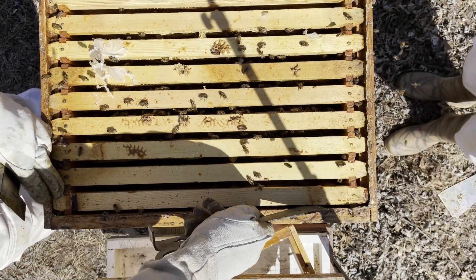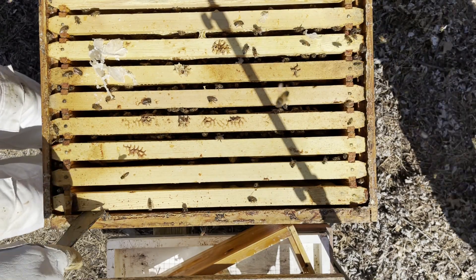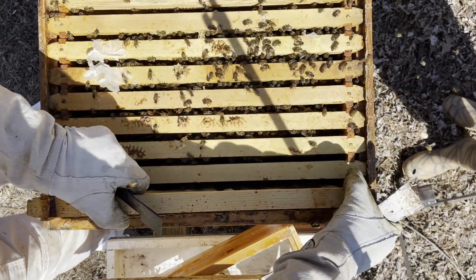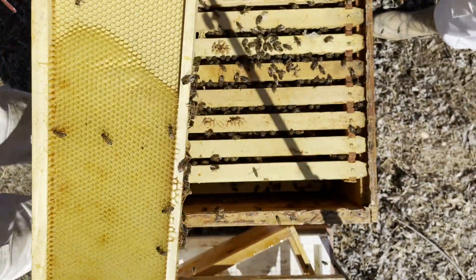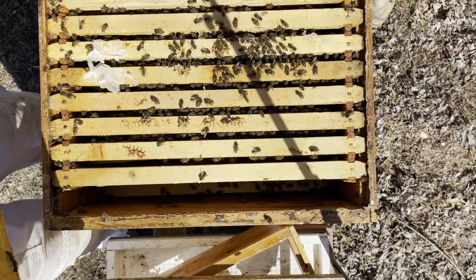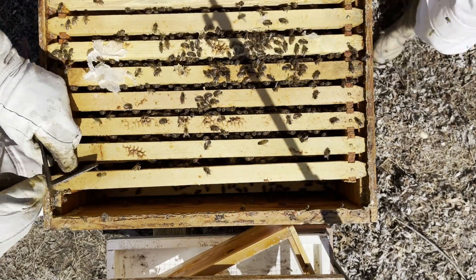Then we'll go downstairs. If I can get any of these frames loose, I'll probably want to put the support bar on that side. There's no stores here — all these guys are a little light. They came through winter, but there's not too much in the way of honey left in this hive, which is why we have the feed going.